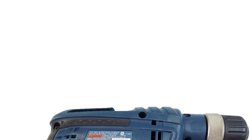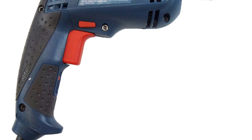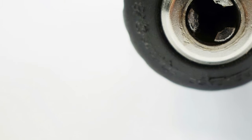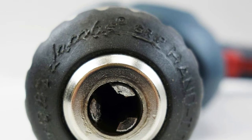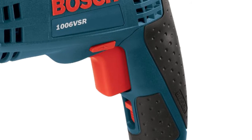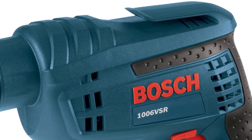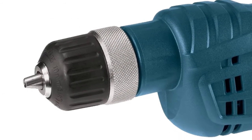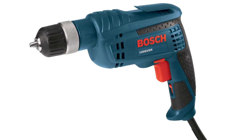Product number four is a high-quality keyless chuck drill from Bosch. This model boasts an ideal power-to-weight ratio to minimize fatigue and deliver high-end performance, weighing less than three and a half pounds while featuring the power of over six amperes. A convenient two-finger trigger smoothly changes the drilling speed depending on how hard you press it.